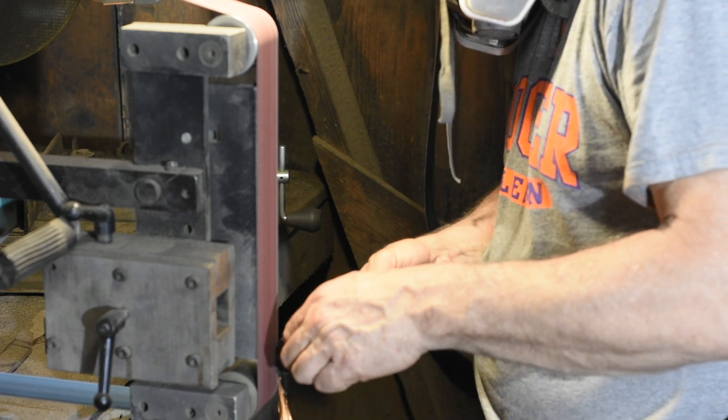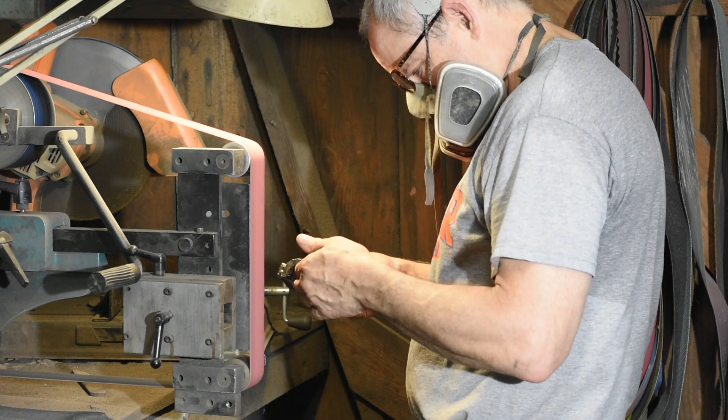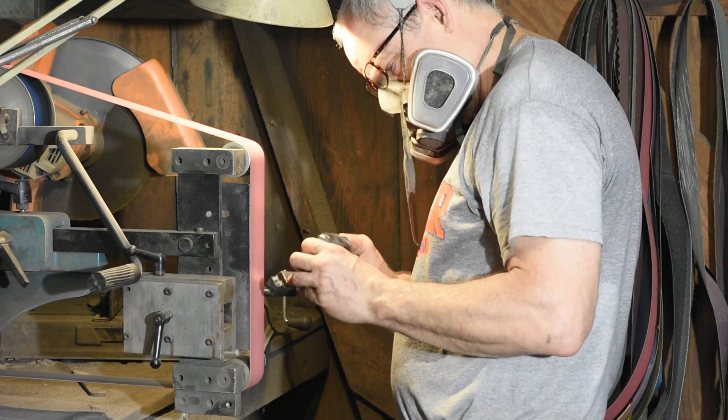In fact, I once carved a 1:12 scale model of a P-51 Mustang out of a single block of titanium with my belt grinder.